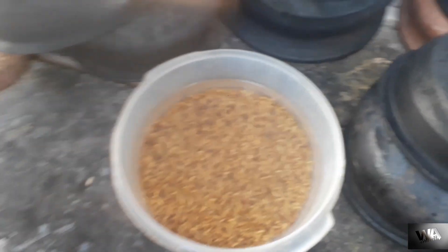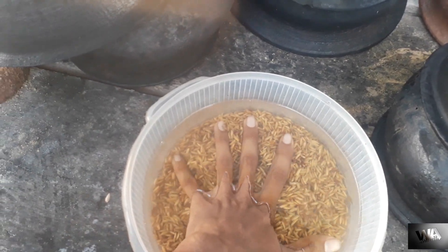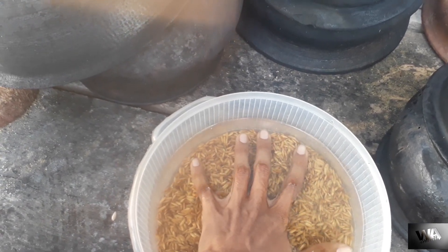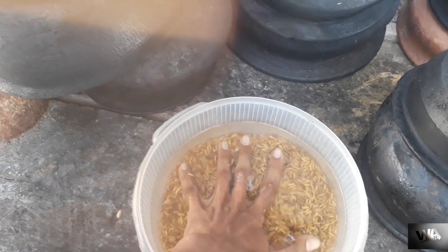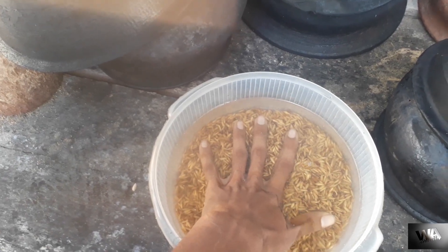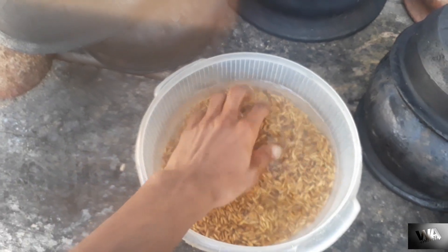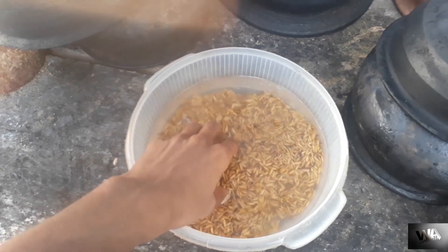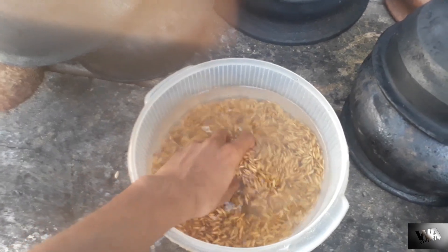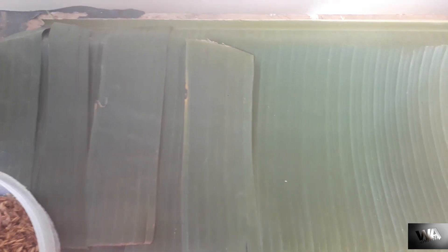Hello everyone. Today I'm going to demonstrate how to make half-germinated paddy seeds. First of all, you need to soak paddy seeds for 20 hours. Yesterday I soaked these seeds — it's now nearly 20 hours. These seeds are ready to use. Also, you should remember that the water should be removed twice before use.